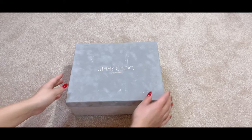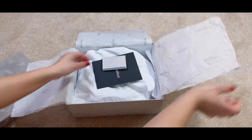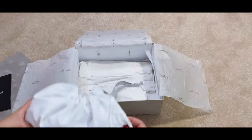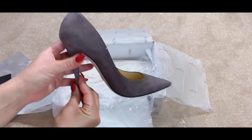I was very lucky to be able to purchase these beautiful Jimmy Choo suede basic heels from The Real Real, so that the final look of this project could look exactly like the custom Cinderella heels Jimmy Choo has been selling for $5,000. Of course, you can bedazzle any heels you want — just be creative.